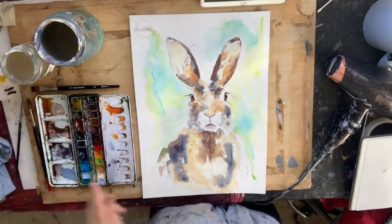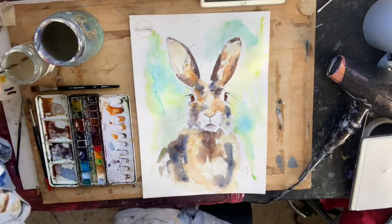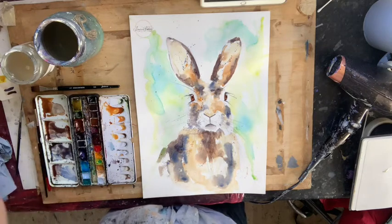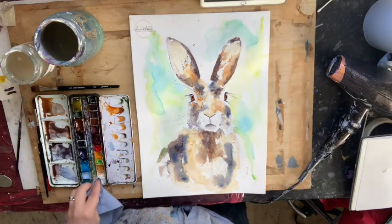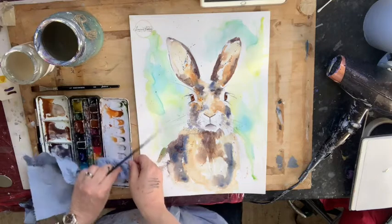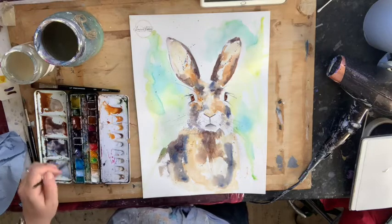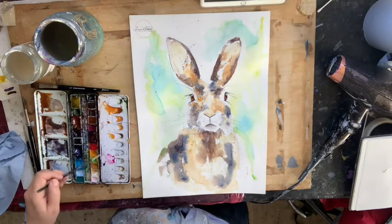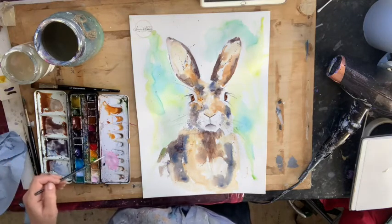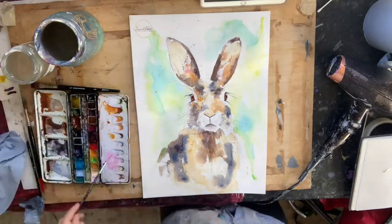With my white — which has gone a bit mucky — I'm going to mix a bit of pink. I put a splatter of pink in every painting, even if sometimes it's hidden. It's a little tribute to my dad — pink for Papa. I've mixed in a little bit of Alizarin Crimson with some white. And I'm actually going to put a little squidge of pink into his ear as well.